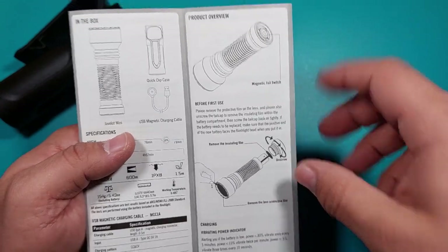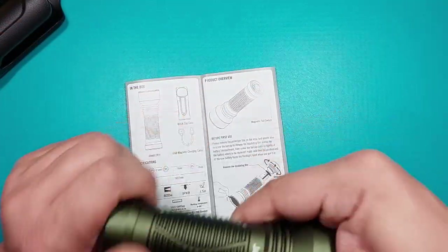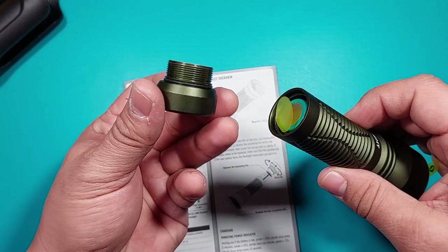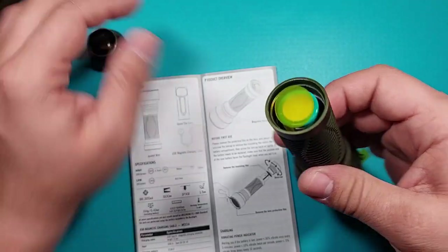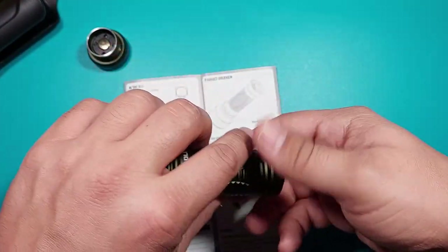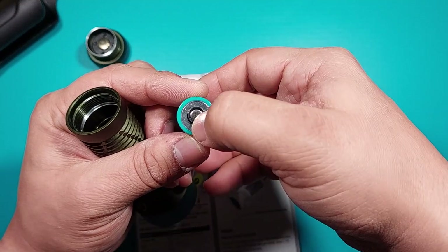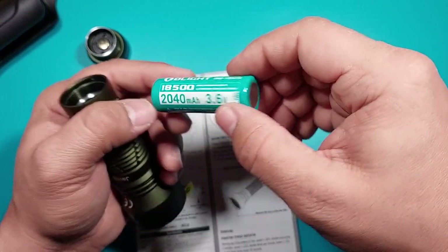Before first use, let's follow the instructions. This is the tail cap with long threading and a brass button. This is one of the things you have to remove. We can already see the battery — you have the plus and the minus contacts and the negative pole.